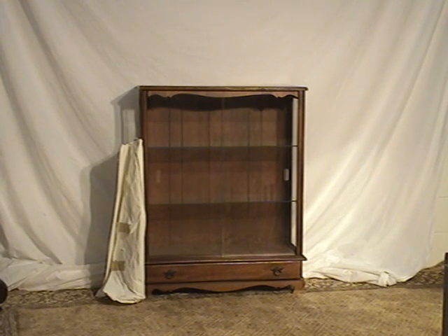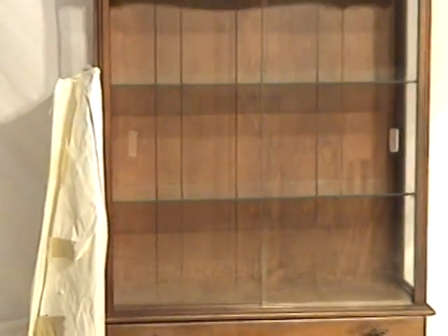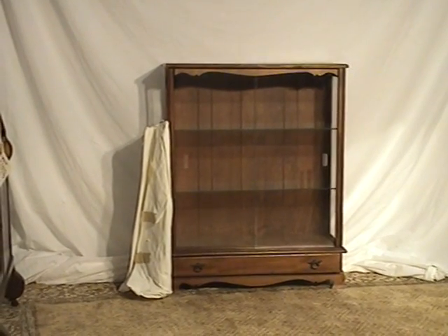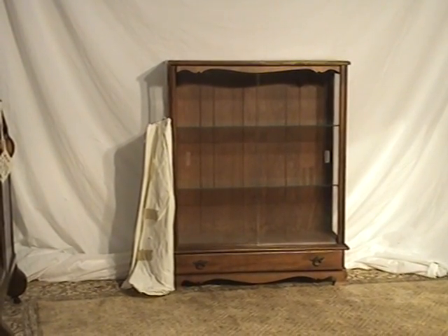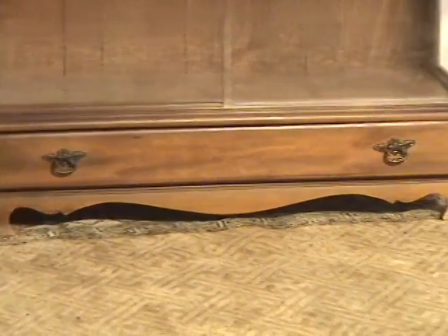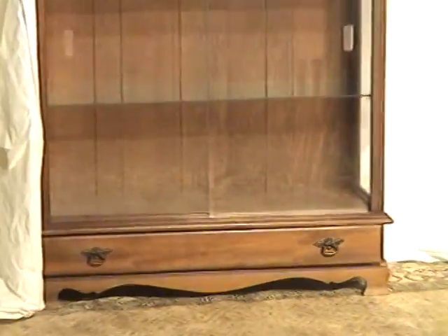Let me introduce this maple china cabinet. It's got three shelves of glass and glass doors. As shown there, you can see a glass pane at the side. It needs one set of brackets — we may be able to furnish that later. We're going to show it as it is right now. It also has a drawer at the bottom, a little bit of a carved skirt there with bracket feet.